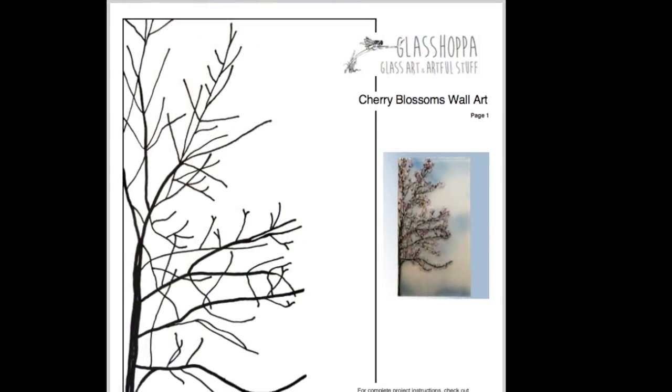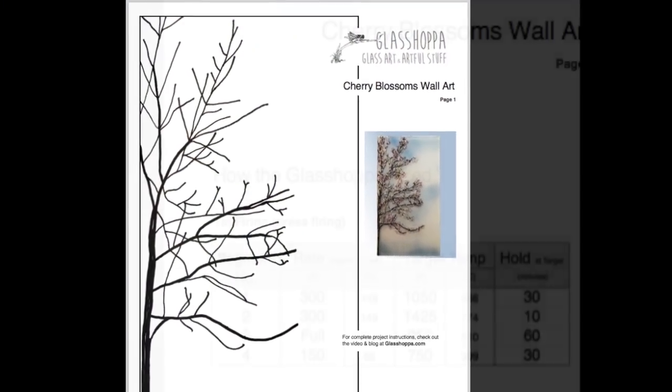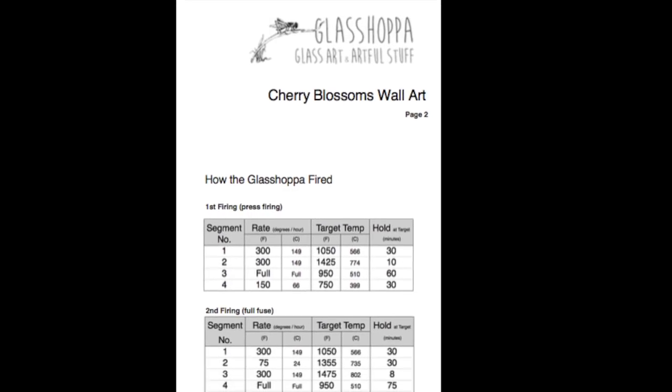Every project I publish comes with free downloadable patterns, firing instructions, and any other resources that will help you succeed.